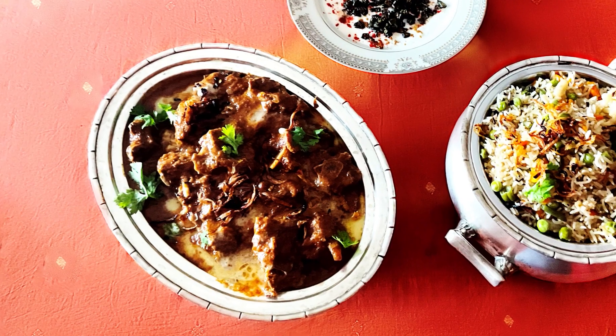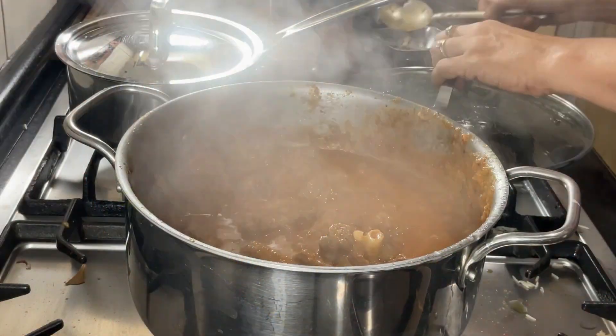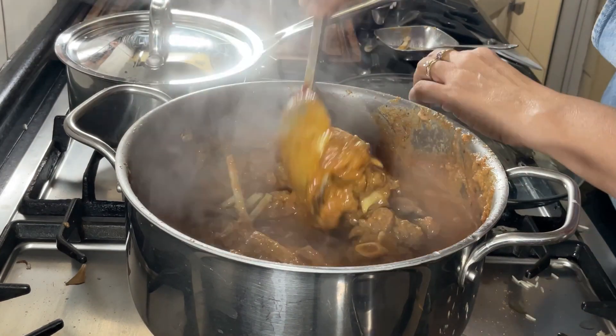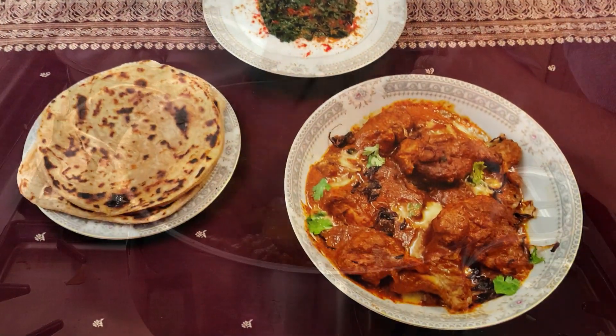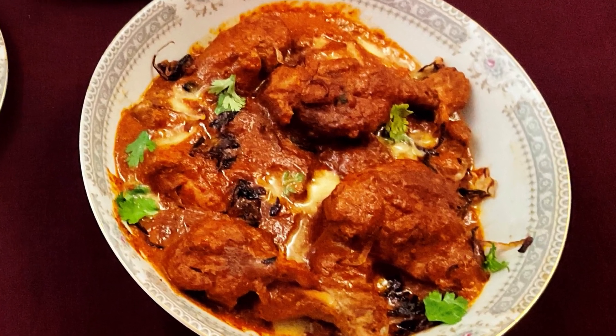This popular dish can trace its origins to the Mughal kitchens. Now you can make it on your own. If you are a chicken lover, you can use the same exact recipe to make Shahi Chicken Kurma. It will take less time without the mutton.